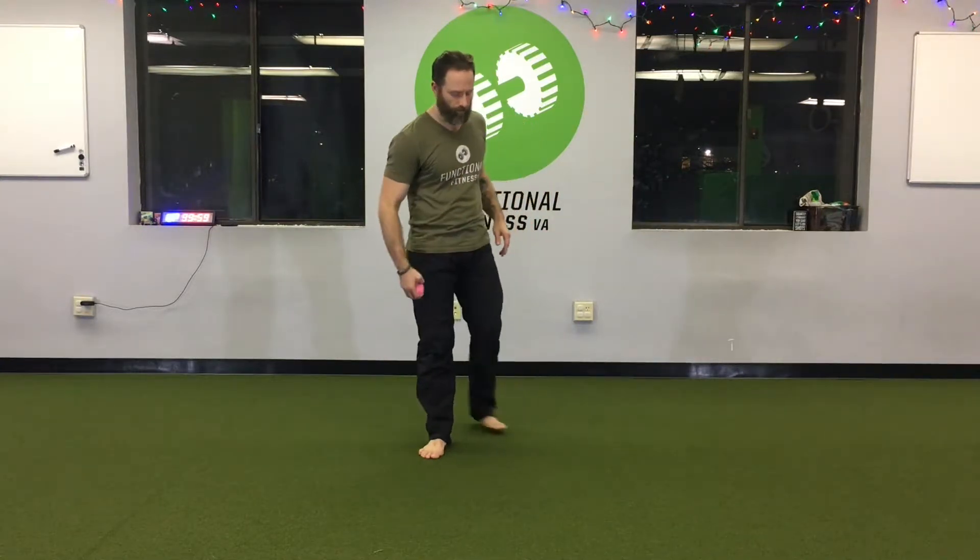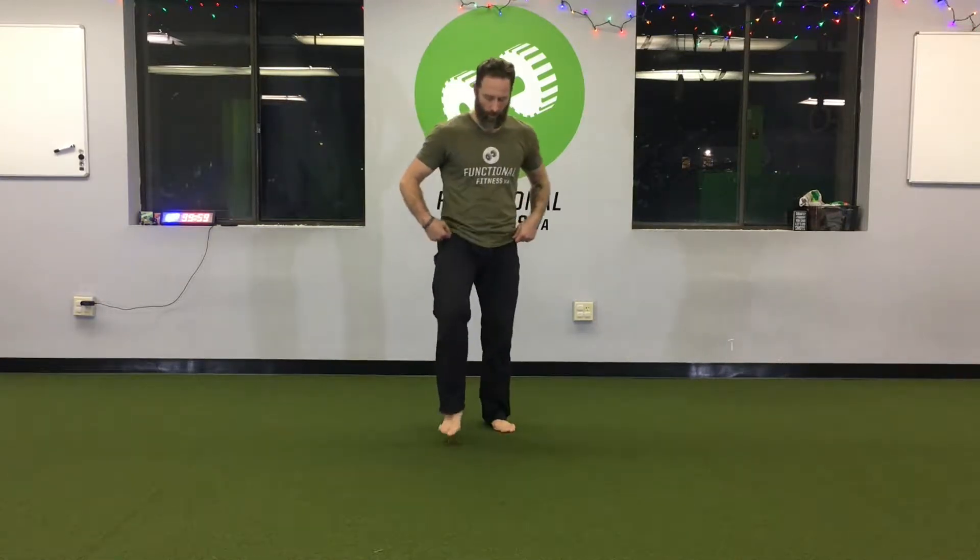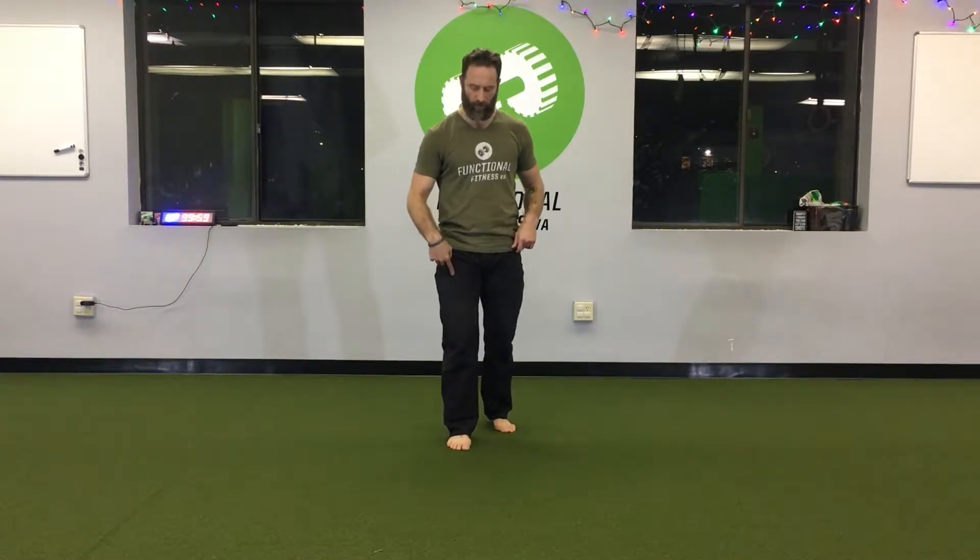What's up guys? It's Kayvon from Functional Fitness VA here with the ball toss drill — not just a ball toss, a single leg ball toss. This drill is for balance and stability on a single leg while tossing a ball. It's just that simple.